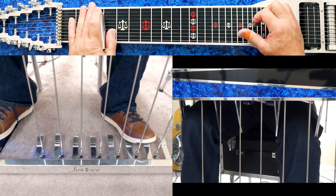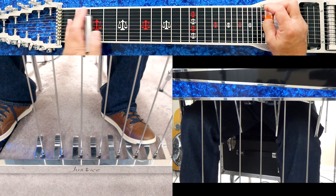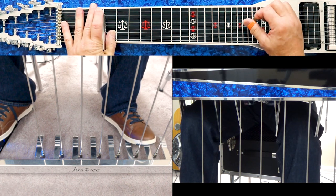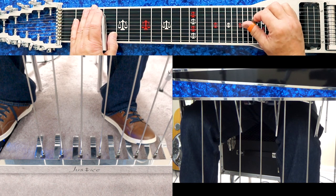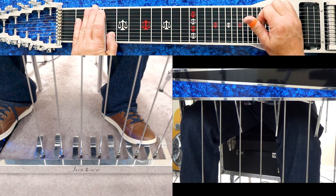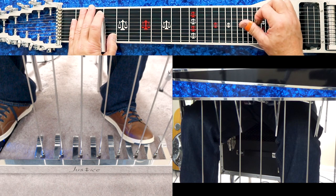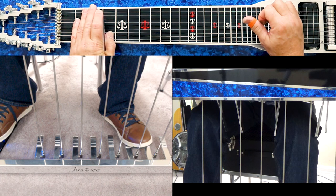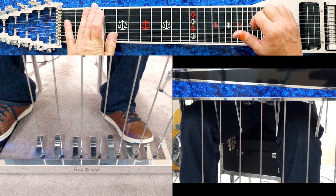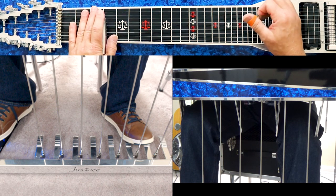I hope this gives you some things to work on and think about. The two most common pedal and knee lever combinations are the A pedal with the F knee lever, and the B pedal with the E-D-flat knee lever. We simply looked at the key of G for our examples.